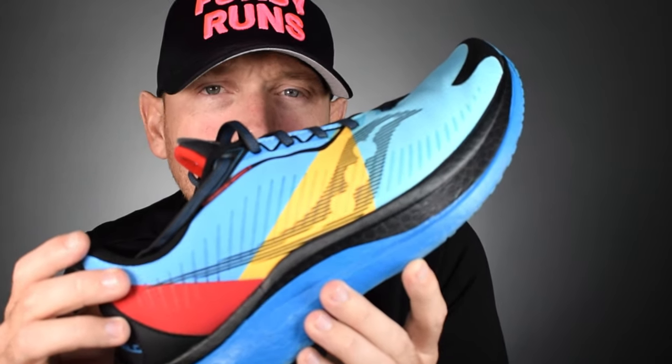Welcome everybody to 40 Runs and in this shoe review we're going to be taking a look at the brand new Saucony Dolphin Speed RunShield.